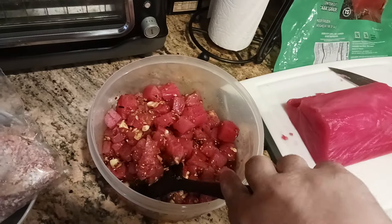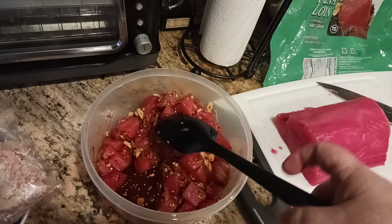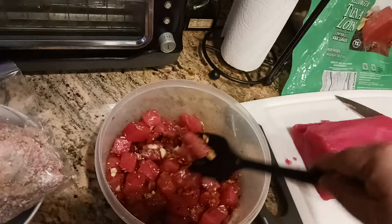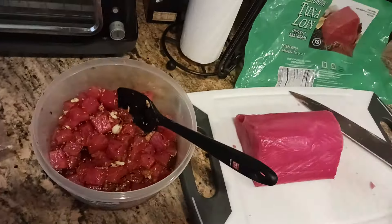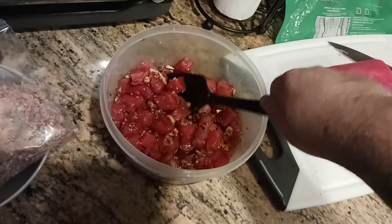Usually within about two days is the window — me and my roommate eat it, or I give some to neighbors or family. Poke is a great meal for lunch or dinner. To finish it off you could add cilantro, furikake — the dried seaweed with dried bonito — as a garnish, plus sauces like wasabi, eel sauce, teriyaki sauce, or whatever poke sauce you like.